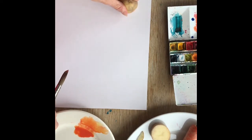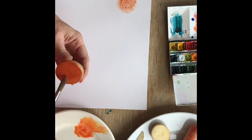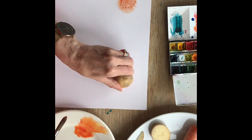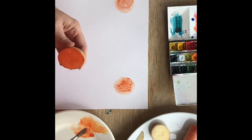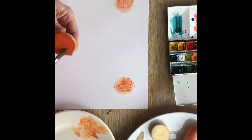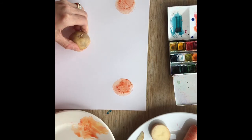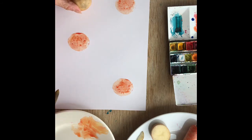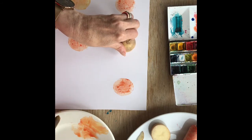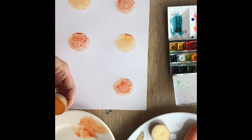Press it down, and the good thing about this is you don't have to be precise. I'll do one there and I'm going to do another orange here in the middle on the bottom row. Now I think I'll use a bit of yellow.